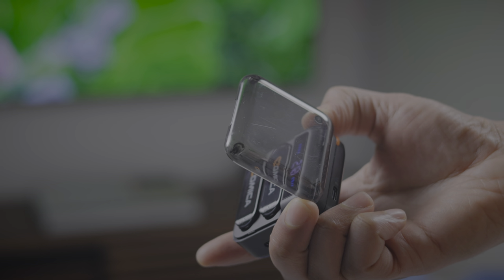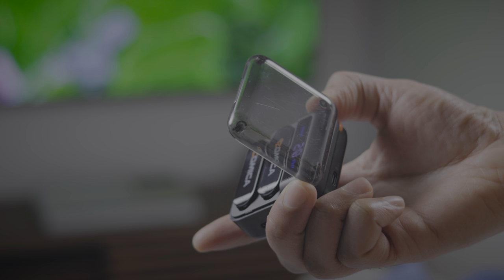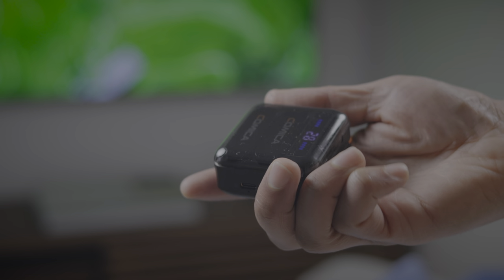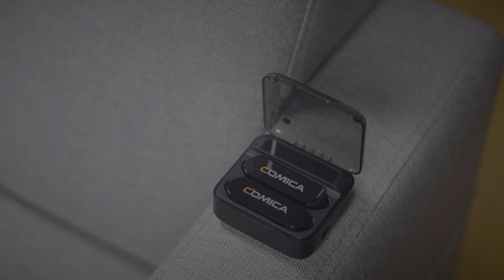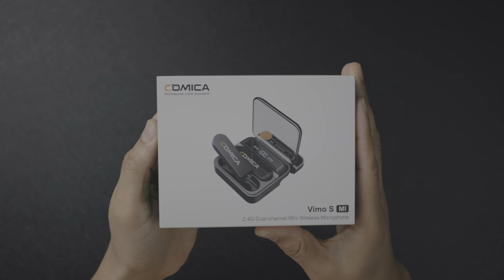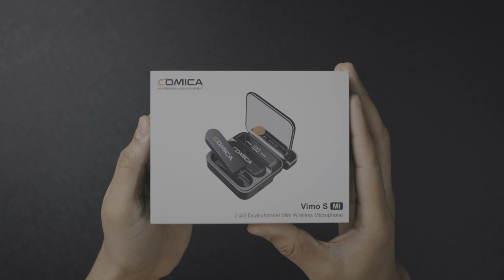My biggest beef with this whole thing is the build quality of the wireless charging case — it doesn't instill much confidence. I would be hesitant to throw this in a bag; I don't think it's going to stand up to the rigors of road travel. But if you're someone who babies your products, or this is just staying on your shelf and you only pull it out when you need it, it's going to do perfectly fine. The transmitters themselves are built fairly well — it's just the charging case that gives a little pause with regard to build quality. For roughly 100 bucks, I think it's a pretty good package.